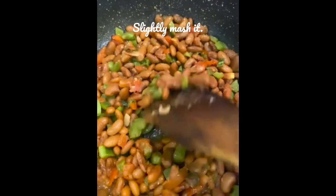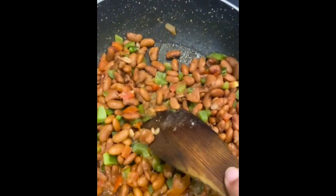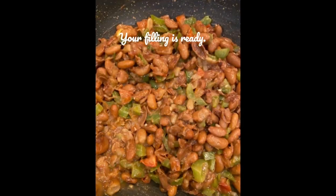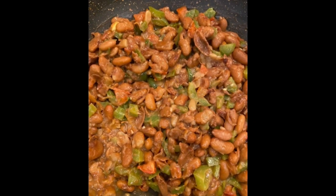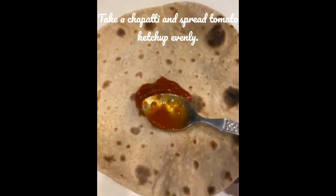You can even mash it with the help of a masher. After mashing it well, our filling is ready for the rajma roll. Keep it aside.